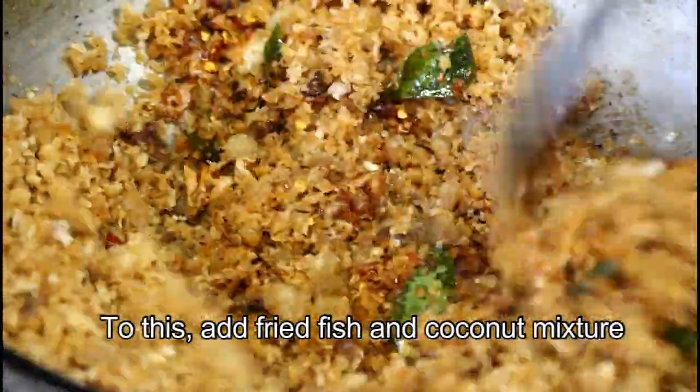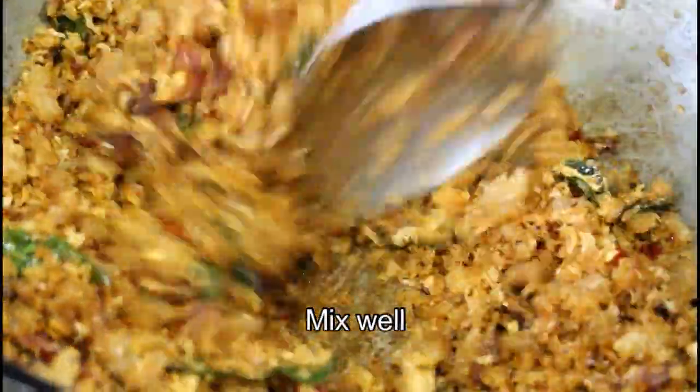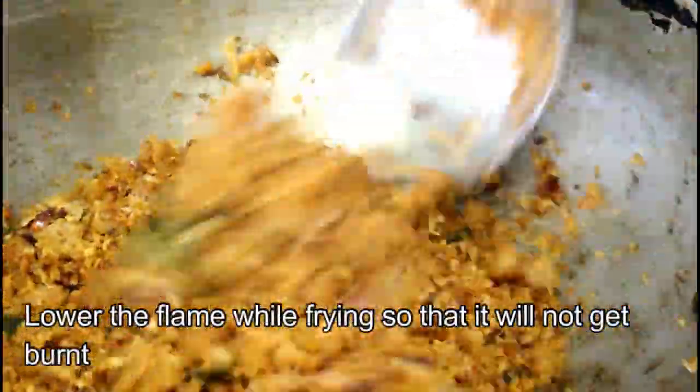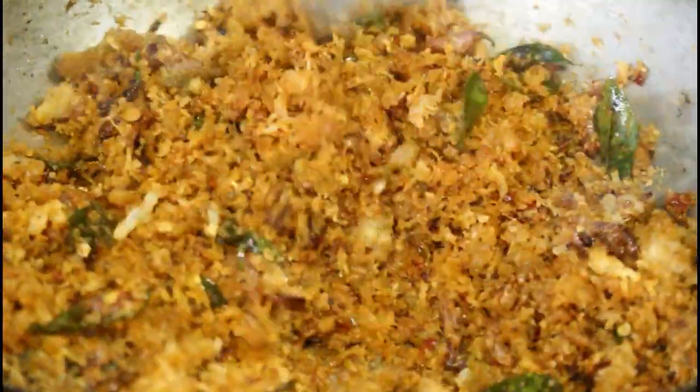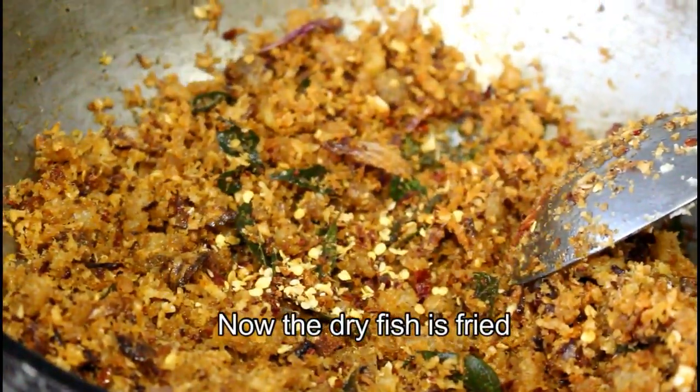We mix them together. We will cook them for about 2 to 3 minutes. It is really starting to come together.